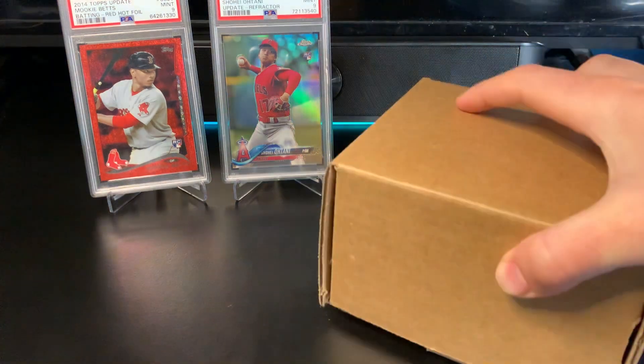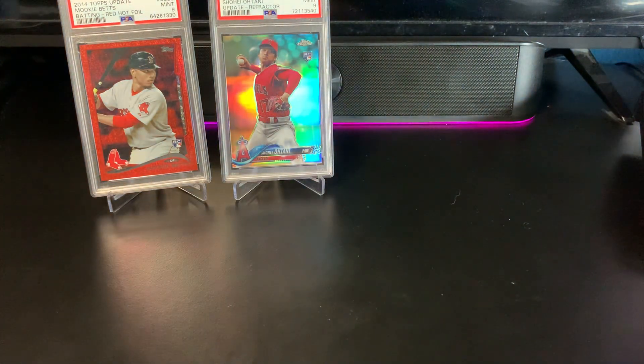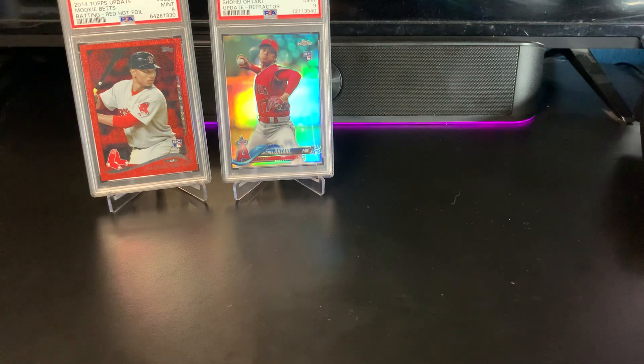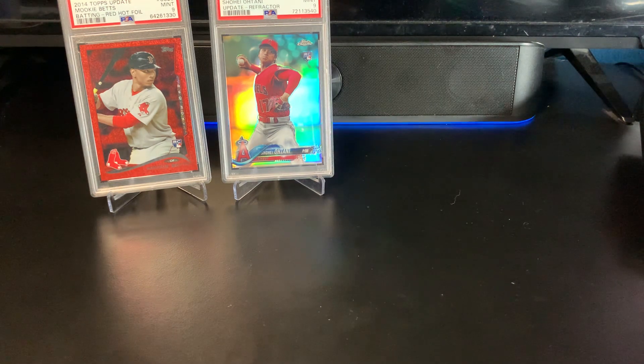Now we'll get into this Beckett submission - I haven't looked at these yet. Like I said, I went and picked them up so I didn't have to pay for the return shipping. This is my second Beckett sub. The thing about Beckett is you used to be able to tell somewhat what the grade was going to be based on the color of the label - or the flip I think it's called. But they recently announced they're just making everything that's a nine and below silver. Which these both actually are, which is what I was expecting.